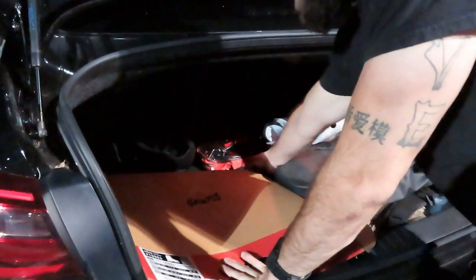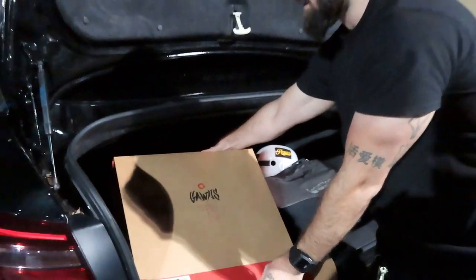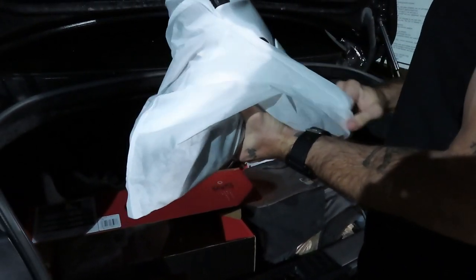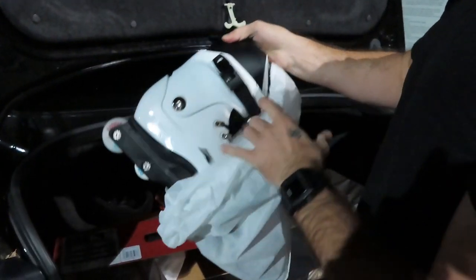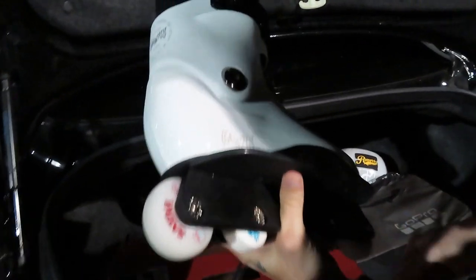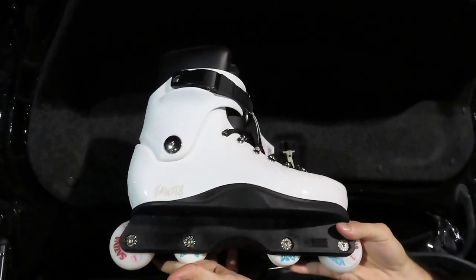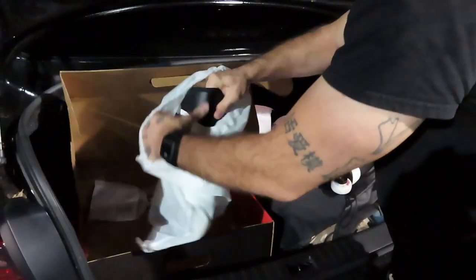This is my first time skating anything that's not Razors ever since I started skating. They're really nice though. I went down to Miami on Wheels and bought them from Frankie Morales himself. I wanted to buy local and I just think they're really nice.